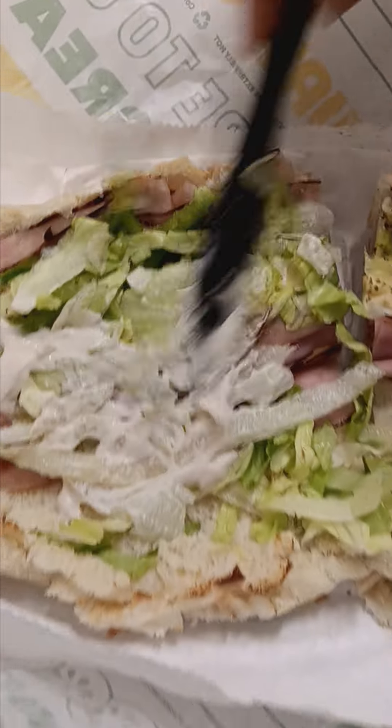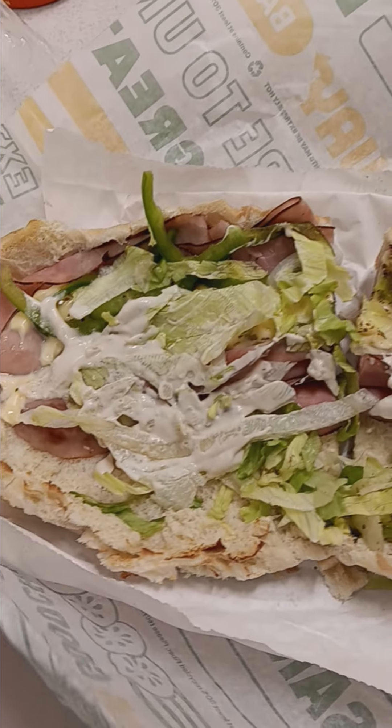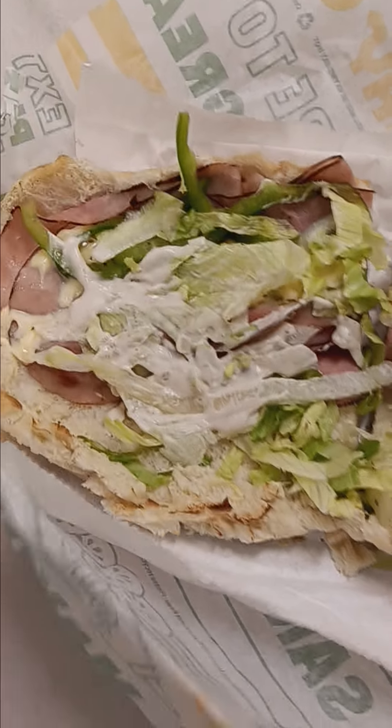Okay, here we go. I'm going to make some good. I'm going to use the rest of my dip so I can have my sandwich.